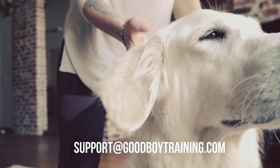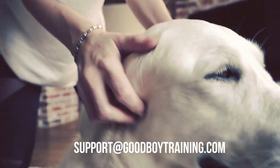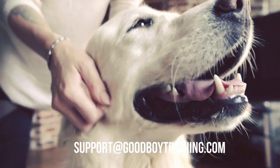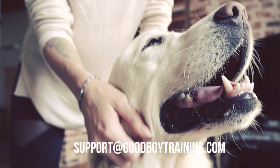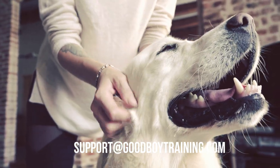Goodboy is dedicated to having the best product and customer support on Amazon. If any problems or questions about the product arise, contact us via Amazon or send an email to support@goodboytraining.com.